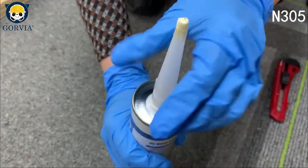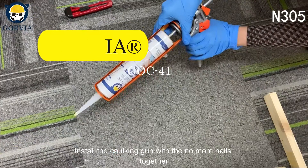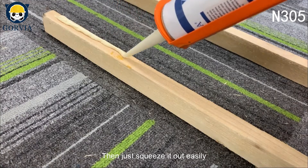Let's get it all prepared first. Install the caulking gun with the No More Nails together, then just squeeze it out easily.